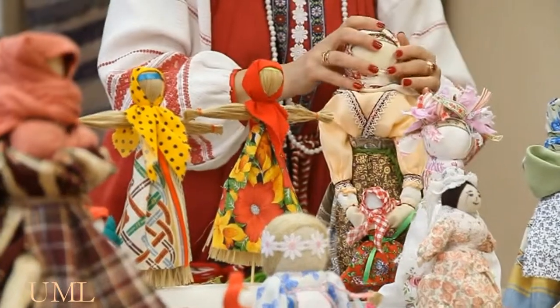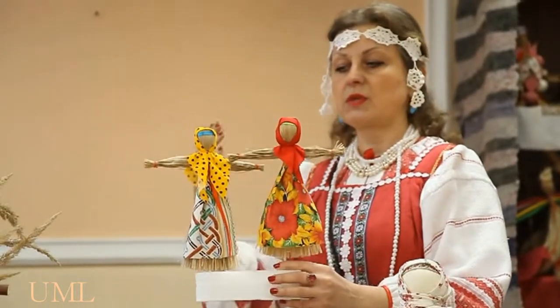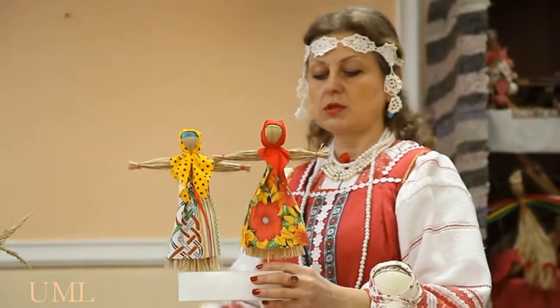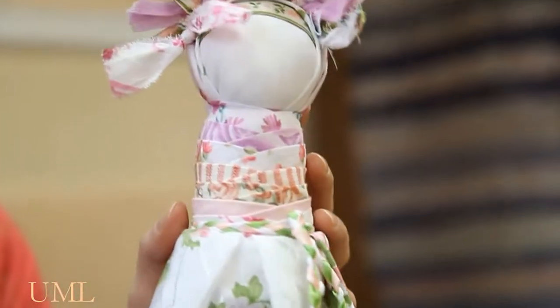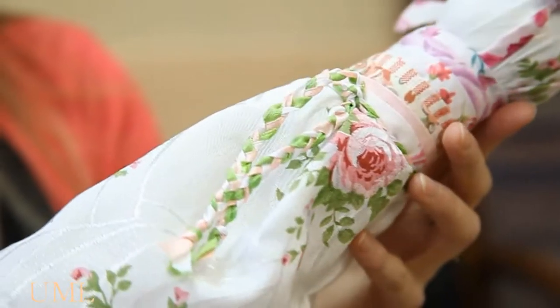This is a beautiful doll. This one is very interesting for girls, because if you want to be married and for your marriage to be happy, you need to have it. This one is called 'I want to get married,' and it is made without hands — you cannot see hands on it here, because usually a man holds his wife or his bride in his hands.